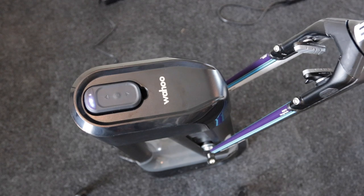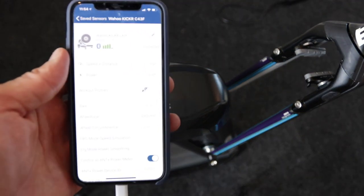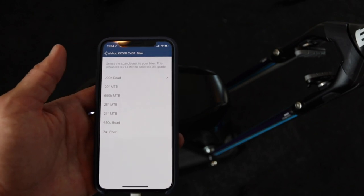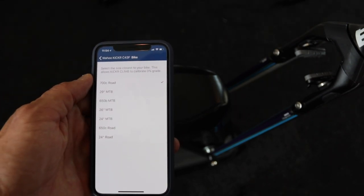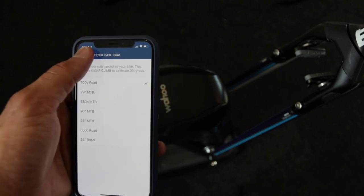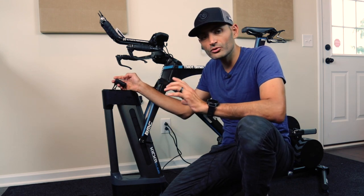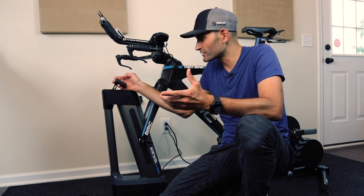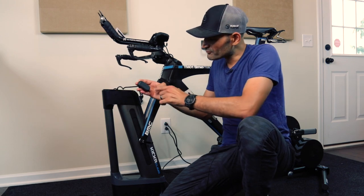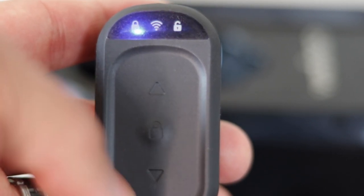Next, open the Wahoo Fitness app and make sure everything is updated — firmware and all. Also take a look at your bike settings and select the bike you have; we have a 700c road bike as the wheel size. The Kicker Climb has two different modes. By default when you turn it on, it goes into lock mode, meaning you can only control it by pressing the up and down arrows on the remote control. If you press the center button, it switches to free mode, allowing a third-party application or device to control the Climb.